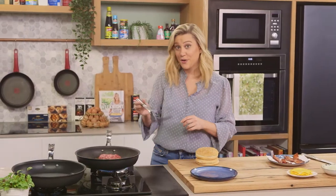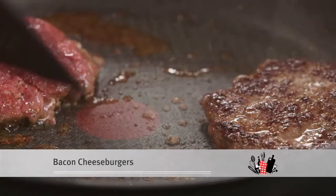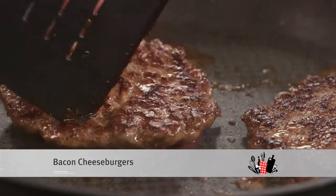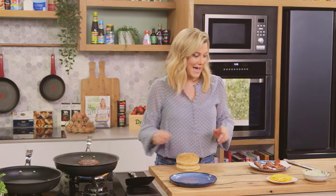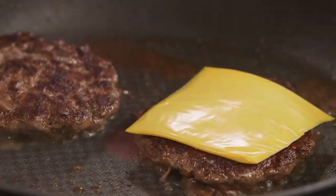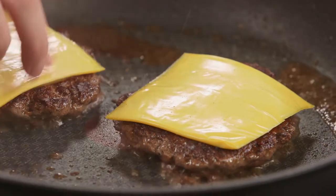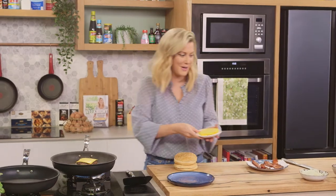All right, this has been cooking for a few minutes so let's flip our burgers. Crispy — yummo, that's what we're after. And as soon as you flip it we need to add the cheese. American style cheese — pop that on top, and you'll see just from the residual heat from the meat and the hot pan it'll start to melt and go gooey.